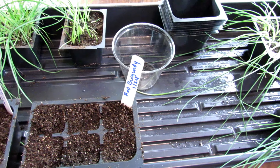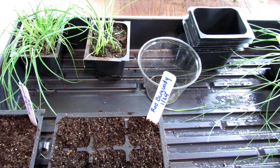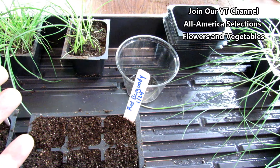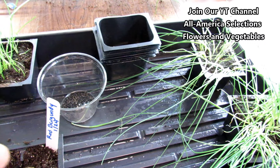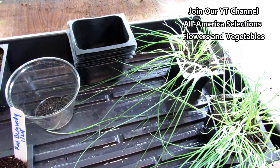You want to start these somewhere between 8 and 12 weeks before you can get them outside. And they can go outside when it's colder — they can go outside when there's a frost, so you're not waiting for a non-frost date.